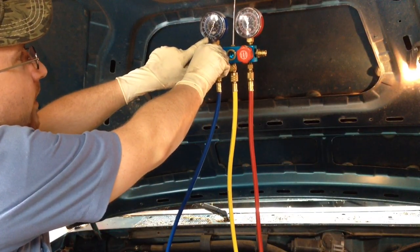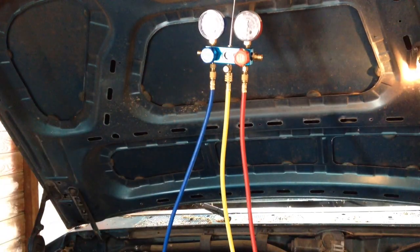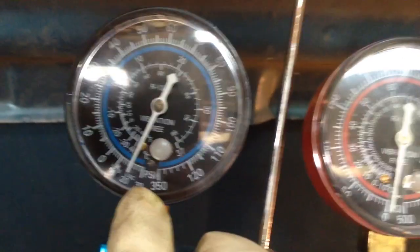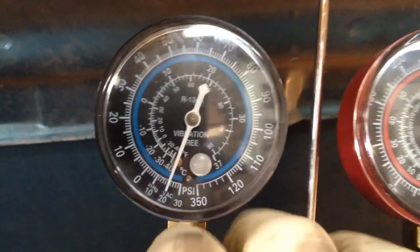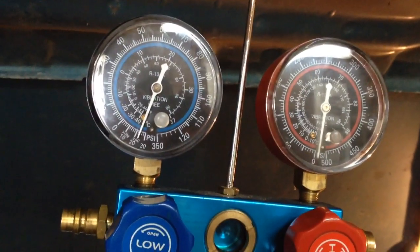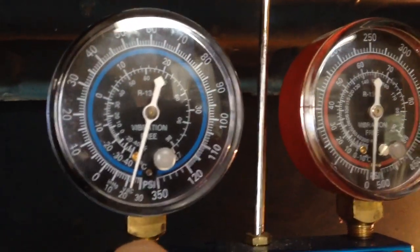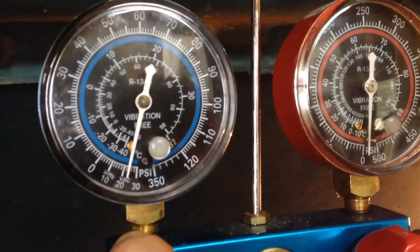You'll notice that the needle will start dropping down to the vacuum stage. We're going to let it run and pull a vacuum for between 30 minutes and an hour to make sure we get it real good. Right here on the vacuum stage of the low side gauge it's holding around 20 PSI — that's a good run. After about an hour we've got about 22 to 24 bars on the vacuum side. That's really good; I like to have at least 20.